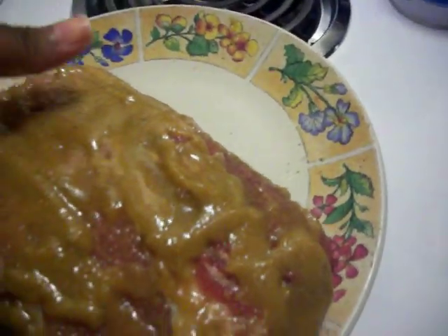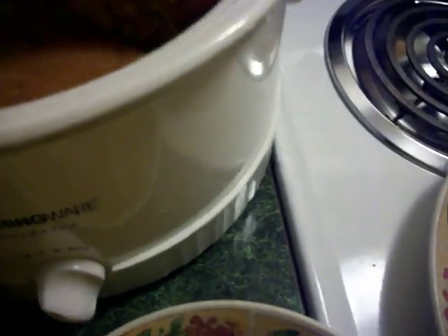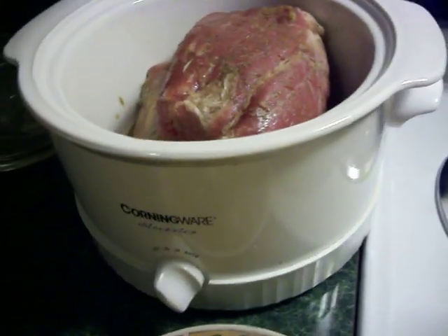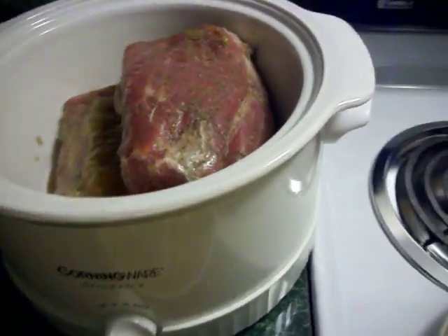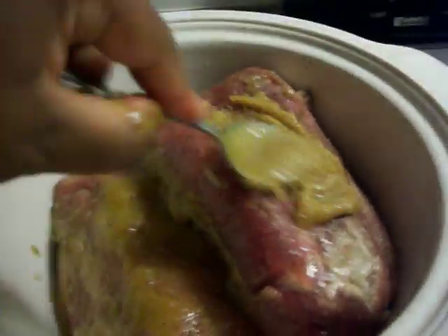You want to cover all sides. Now I'm going to put this into the crock pot. I'm going to lay this one down for demonstration purposes, but after I get off camera I'm going to stand them up so that they can cook in the slow cooker.